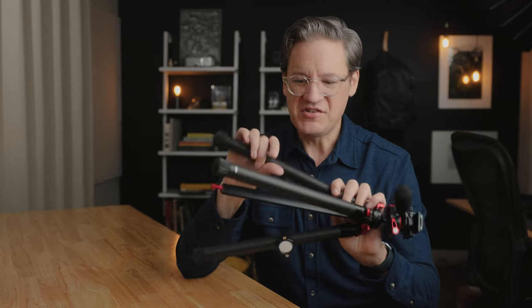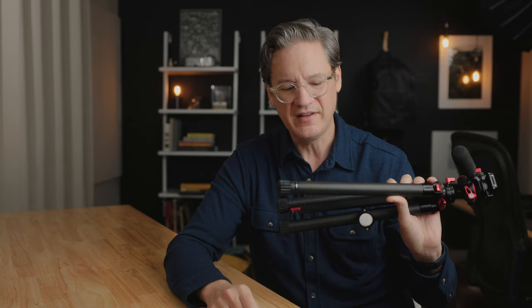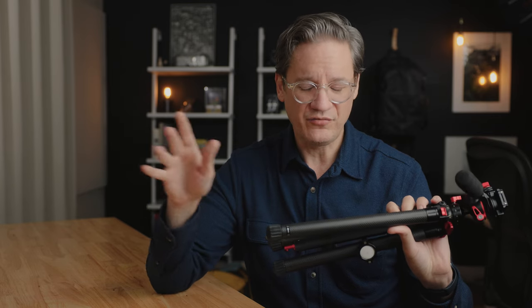Which brings us to the cons with this particular travel tripod from Freewell. As much as I like the leg design — how clean and simple it is, how quick and easy it is to extend and lock the legs back in place — the problem that I encountered over and over again when I was out filming with this tripod for a week is that they're not particularly well suited for uneven terrain.